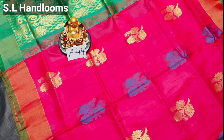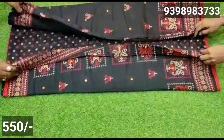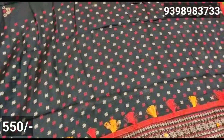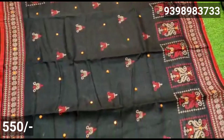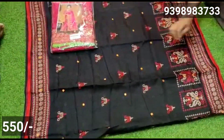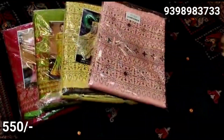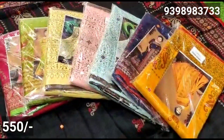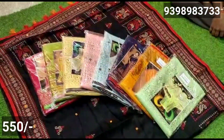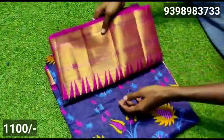You can also use linen saree and linen cotton saree. You can also use a mirror work, the same bodice, or a square box design. You can also use thread weaving, blue and blue combinations, and small hangings. You can add a cat color as well.